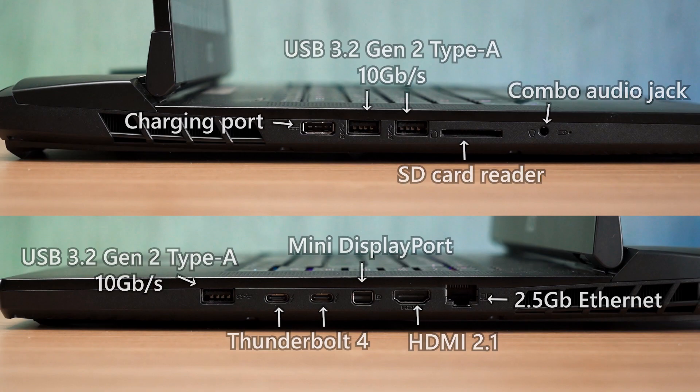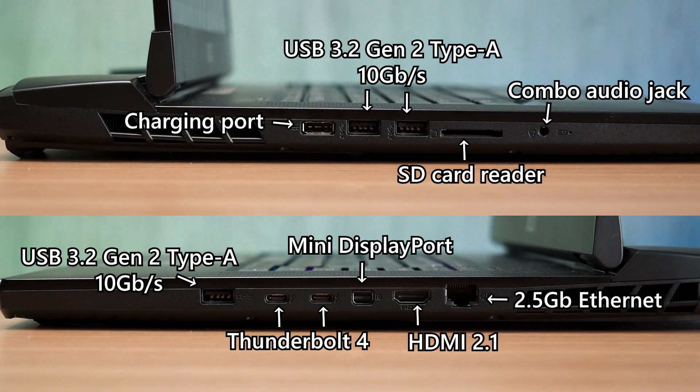The IO ports are located on the left and right side. On the left, we have MSI's charging connector, two USB 3.2 Gen 2 Type-A ports — try not to mistake them with the charging port because they look almost identical — an SD card reader, and a 3.5mm combo audio jack. The SD card reader is just a standard reader that averages about 80MB/s read, so content creators and filmmakers might want to use their own high-speed SDXC card reader instead.